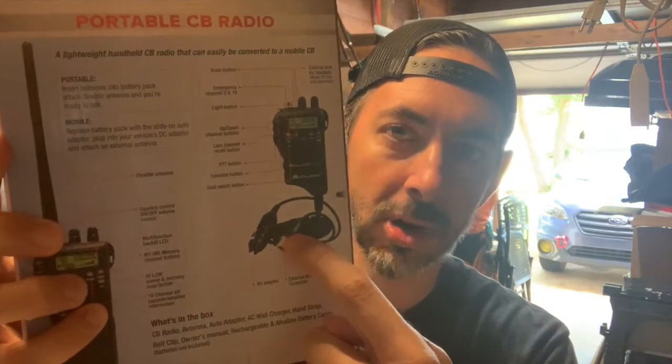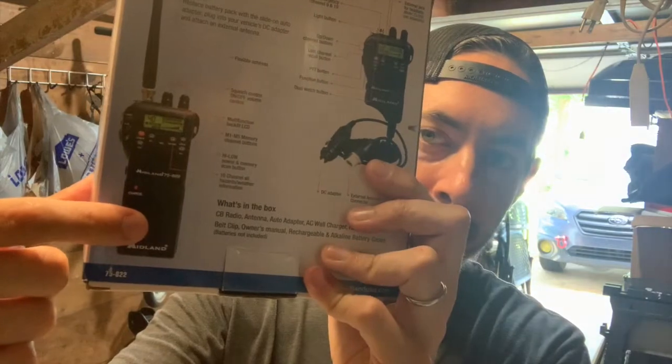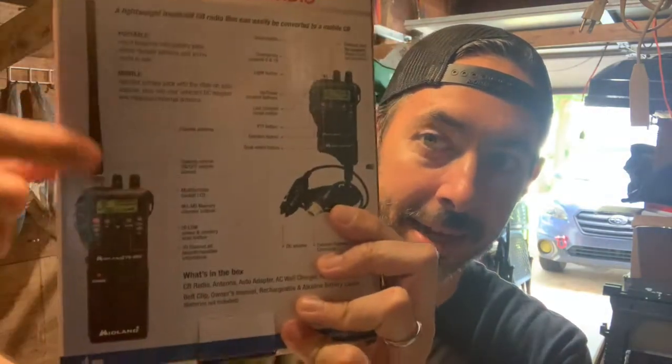The unit we're going to be installing is a Midland 75-822. It has a car lighter adapter that plugs in, a detachable battery pack so you can use it as a handheld, and a built-in weather radio. It actually comes with two battery packs - one for regular batteries and one for rechargeable batteries.